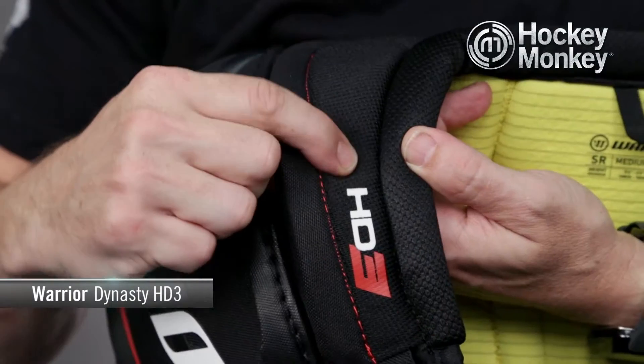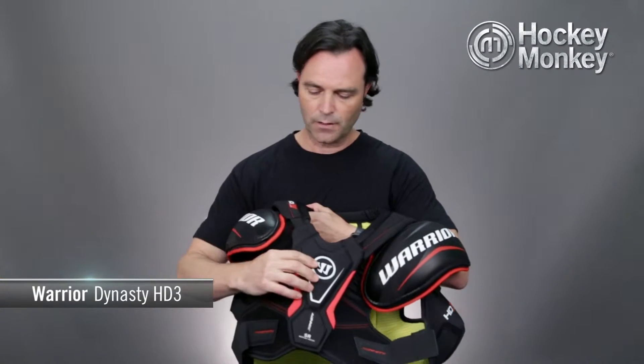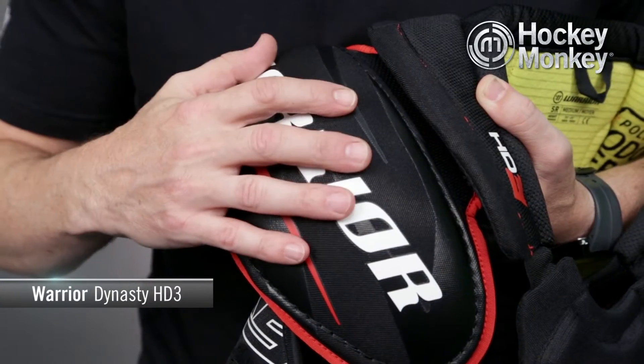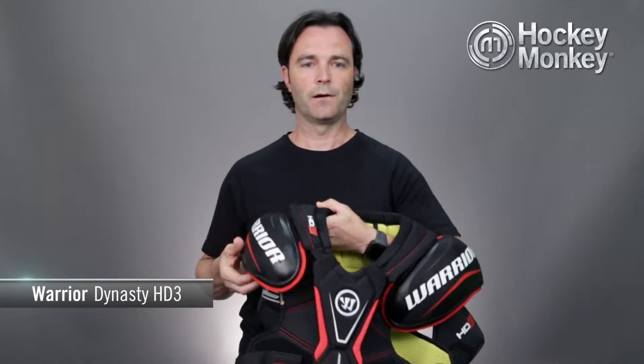They have a mid-density foam arch for protection of the clavicle, and then we get into a plastic cap for the shoulders, but it has what they call two-way protection. It's covered in a softer density foam so it not only protects you but it protects your opponent on impacts as well.